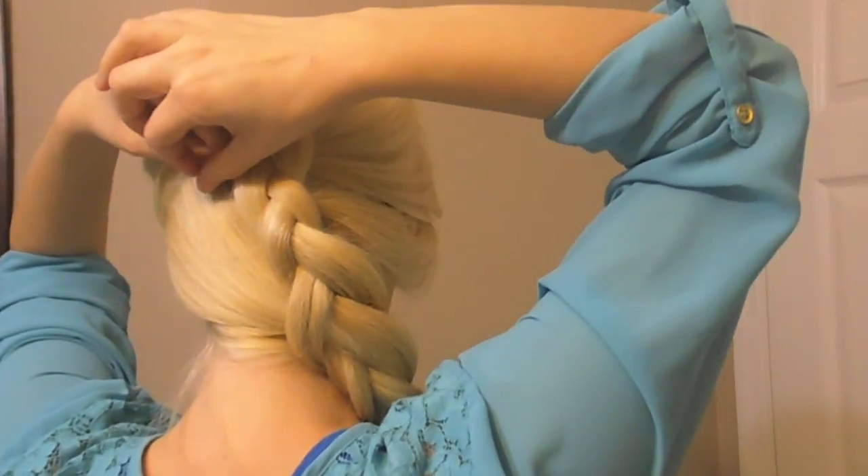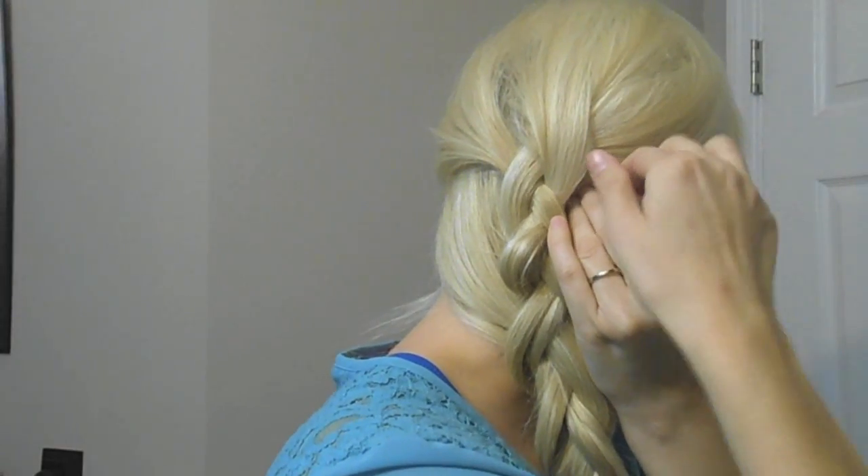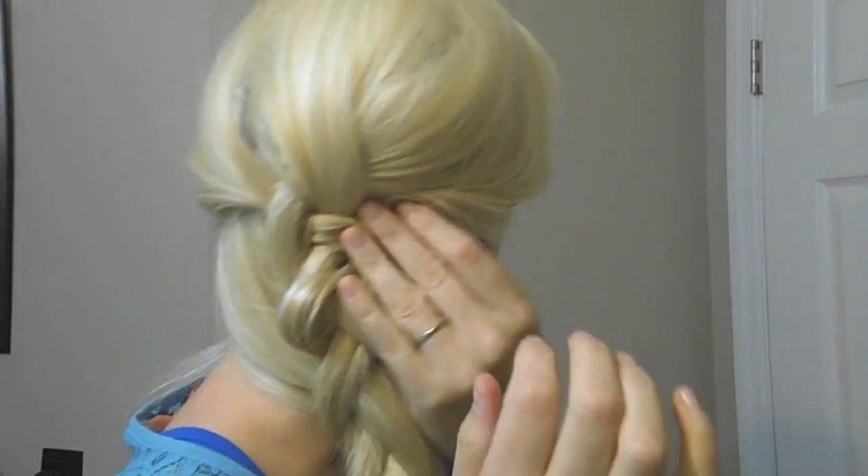I'm just sliding the bobby pin under the braid to hide it. This is a little bit loose here for me, so I'm going to go ahead and try to sweep that up — take it and just kind of slide it down into the braid so it's not totally visible. You're going to see it a little bit because these are not my hair color, but it's not too bad. I'm just going to keep shaping and then spraying in place. Now I'm just going to sweep this small section of my bangs and try to really give it a little bit of a swoop like Elsa's.